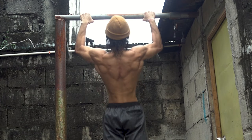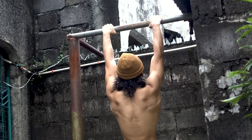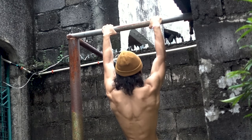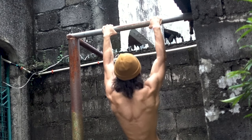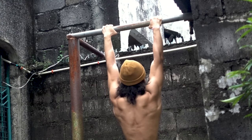Next, let's discuss how one can build strength to perform the pull-up. At this juncture, I want to focus on two main exercises that will certainly aid you in building strength towards the pull-up. The goal is to develop the back muscles and biceps to execute the skill. The best exercise to start with when it comes to doing pull-ups is the Australian pull-up.